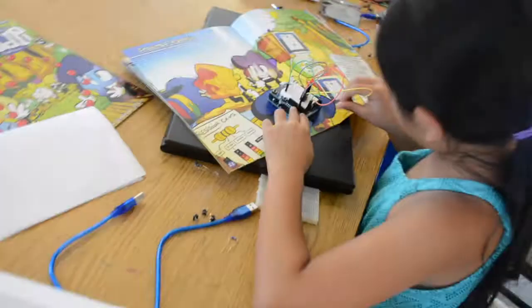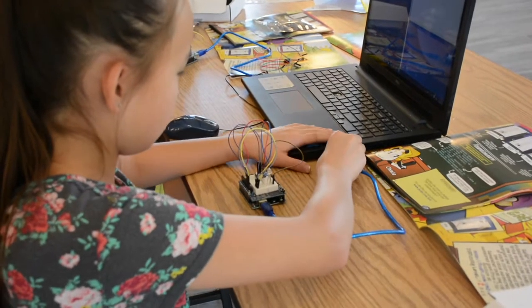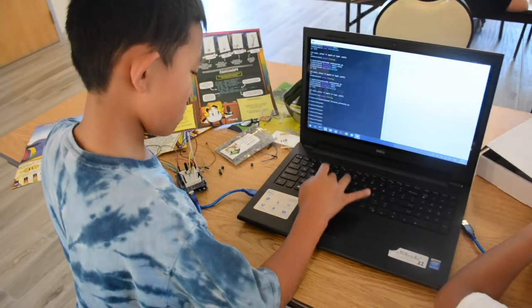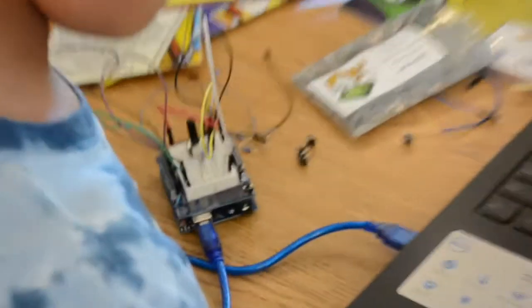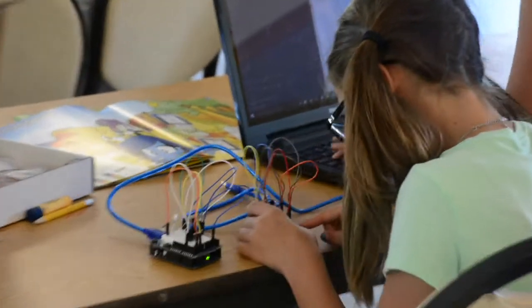To teach kids the basics of electronics, we decided that Arduino was just a better platform for younger kids to get started. Especially given that we're trying to teach electronics and JavaScript at the same time using the Johnny5 library — this was just a great platform to do that.